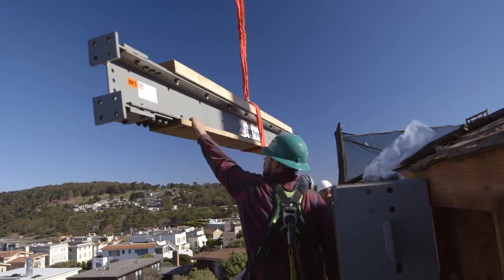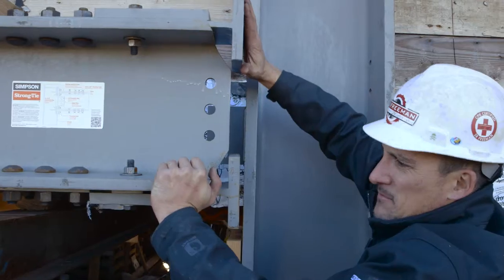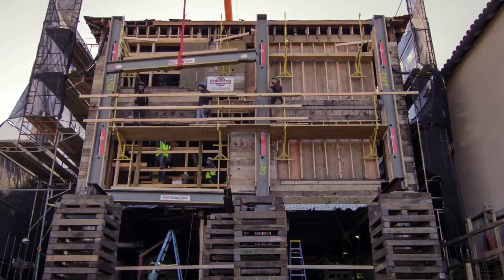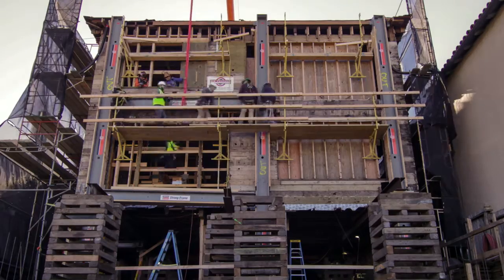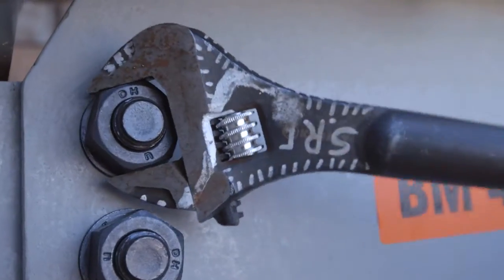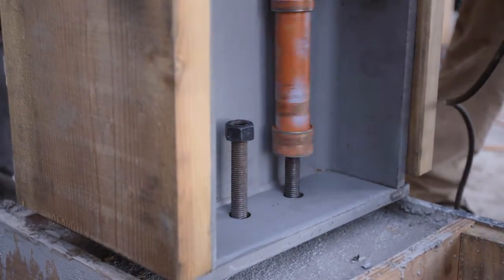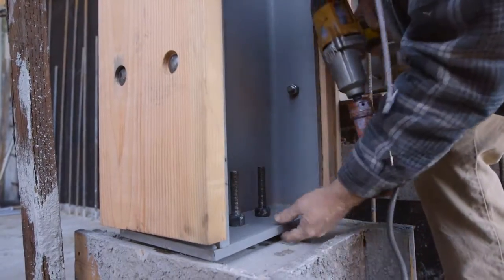At the heart of the special moment frame is what we call our structural fuse. We've actually designed specific elements that are going to absorb all the energy that the earthquake is going to throw into the building, and we've put that into elements that bolt on and bolt off. You can literally, after an earthquake, change out the fuses and be back to 100% ready to go again.